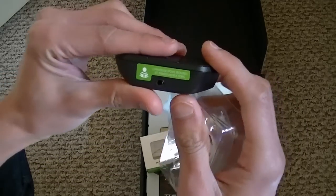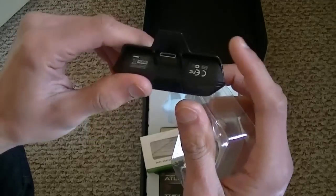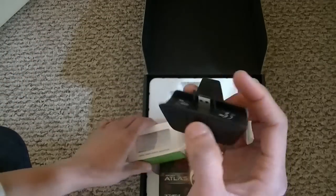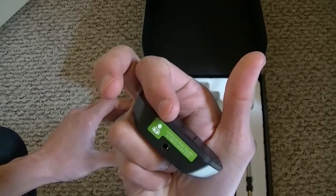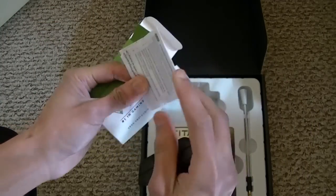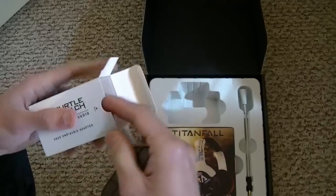Looks like it says controller update required. You need to do an update for this controller or for this headset before you can start using it. I think it's version 2.5, right? Instructions - who cares.